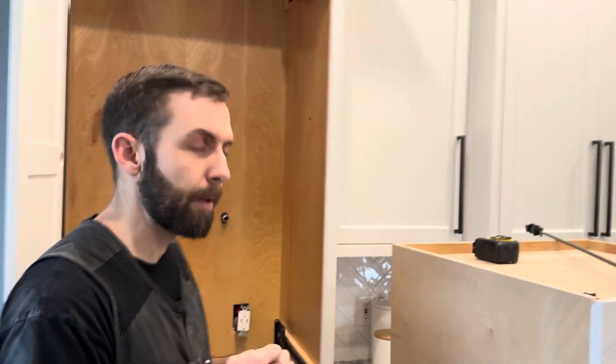We had installed these a few months prior, but after the kitchen got painted they weren't within tolerance. Let me show you some key factors of making them within tolerance.